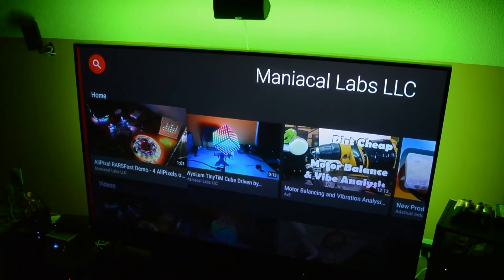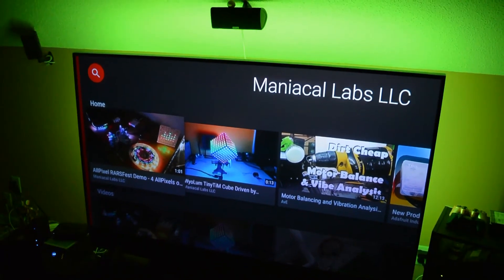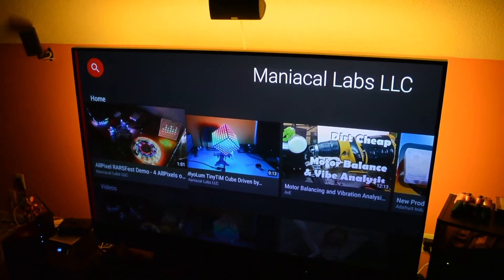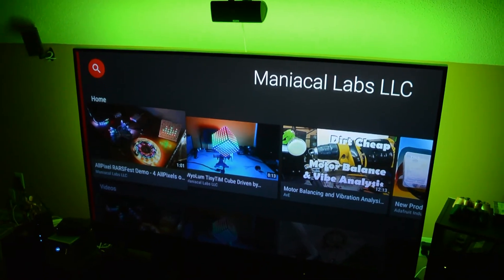Another nice feature I added: just in case I want to save a color as my default, I hit the save button. That blinks twice to let me know it's saved. Then I can go back to an earlier color, hit the home button on my remote, and back it goes.